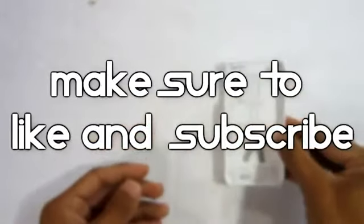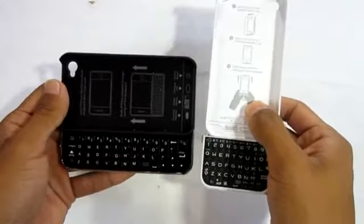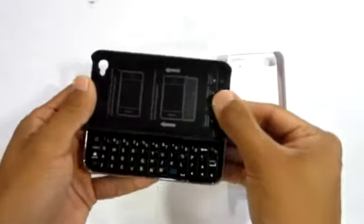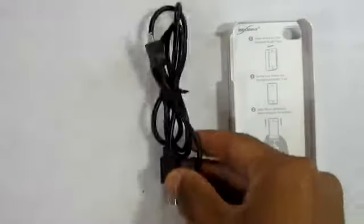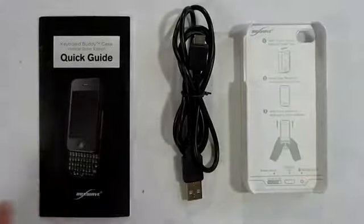That's going to do it for this video. If you enjoyed it, feel free to give it a thumbs up. You can also contact me on all my social networks — links will be in the description below. Thanks for watching, I'm AppleTech, catch you guys in the next one.